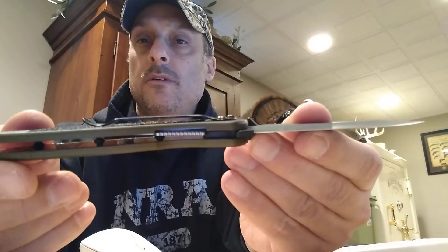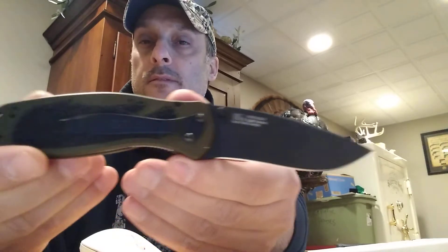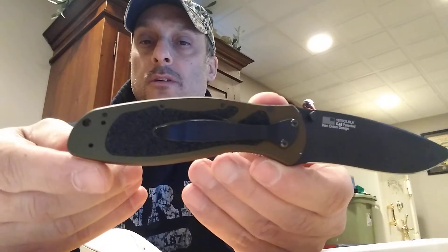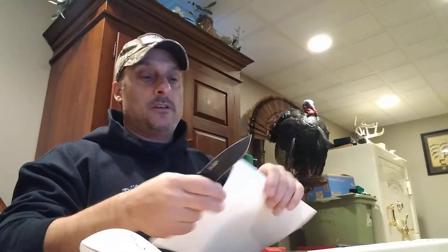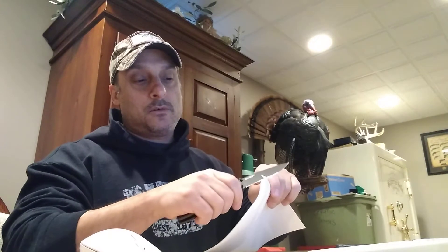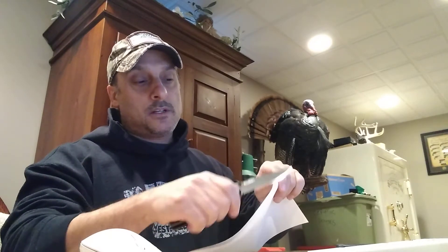It comes in a bunch of different colors — you can get the blade in like an acid wash finish too. Kershaw knives do come very sharp from the factory, and this one still has a nice edge.